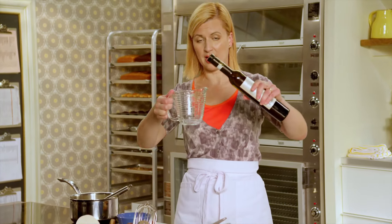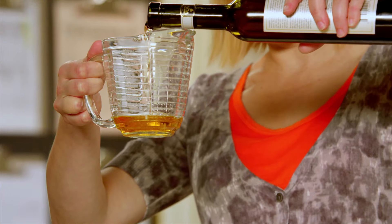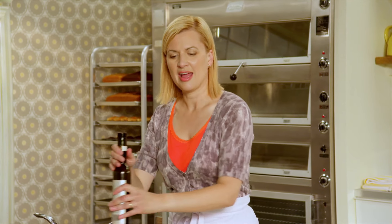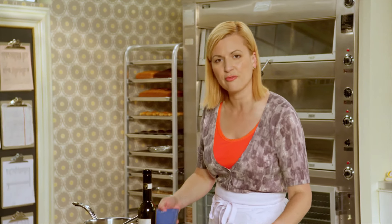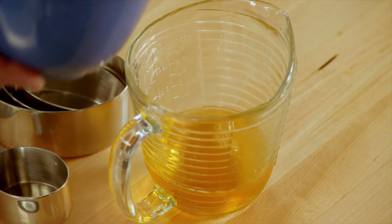I'm going to use half a cup of ice wine, which is an intensely sweet wine harvested in the middle of winter. And it has a beautiful aroma of honey and apricots and peaches and pears — just delectable in any dessert.